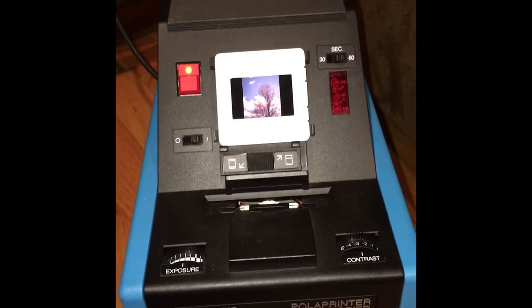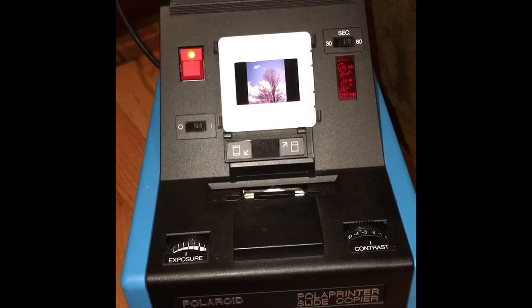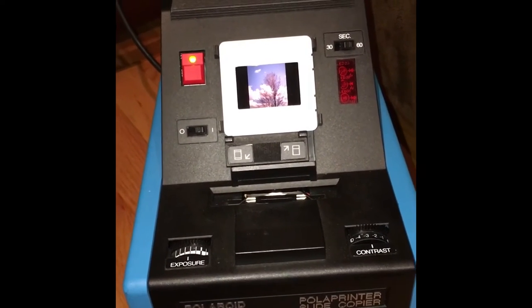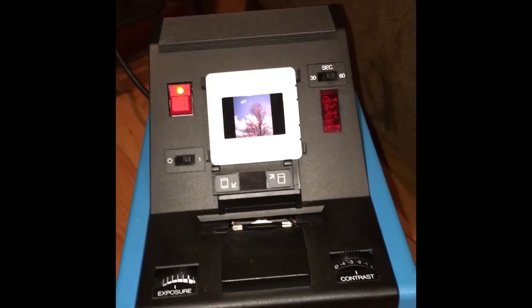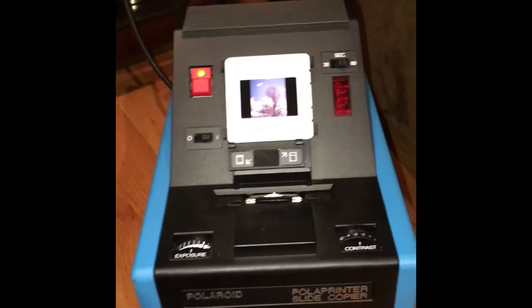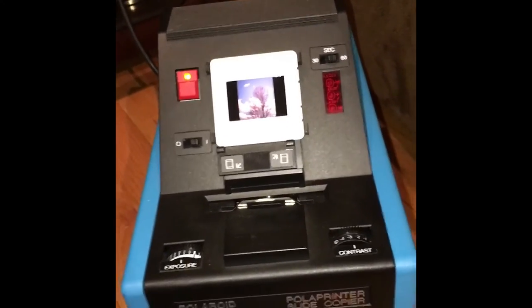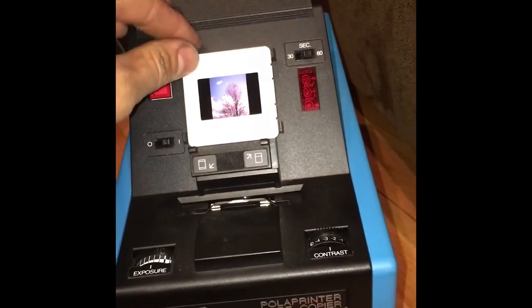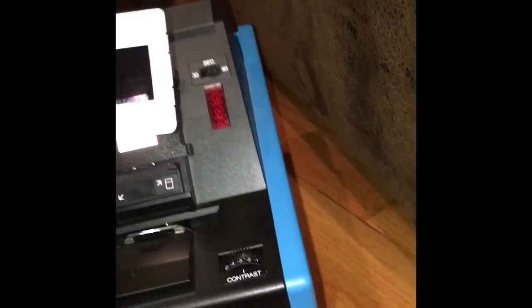After all this time the slides are still fantastic — they look well preserved and as good as a roll of Ektachrome would from that point in time. Basically what you do is use the light table, look at the slide, and decide that you want to make a print out of that one.